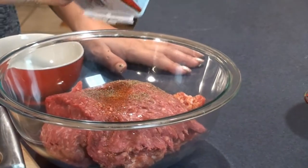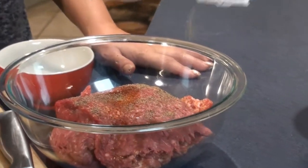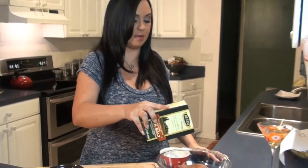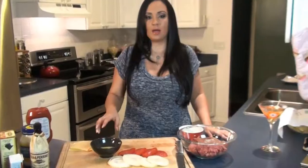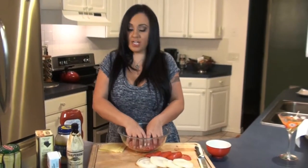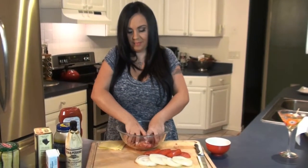Now we're going to add some black pepper — I love my pepper. Then we're going to add some sea salt, just a tiny bit guys. You don't want to use too much. I have one egg that's already beaten and we're going to add that right in there — that's going to bind everything together. Now get your hands in there and mix it up.